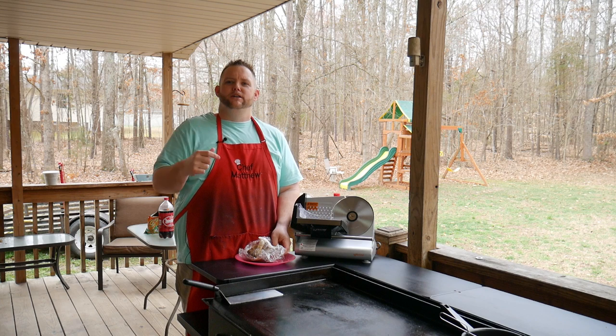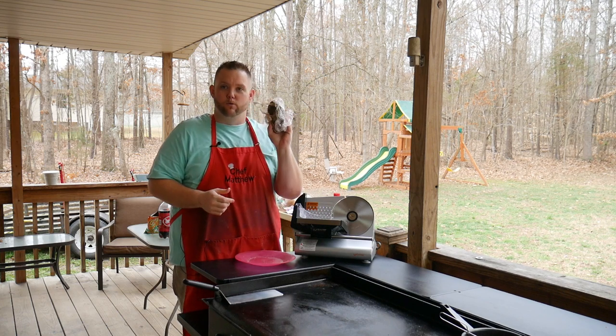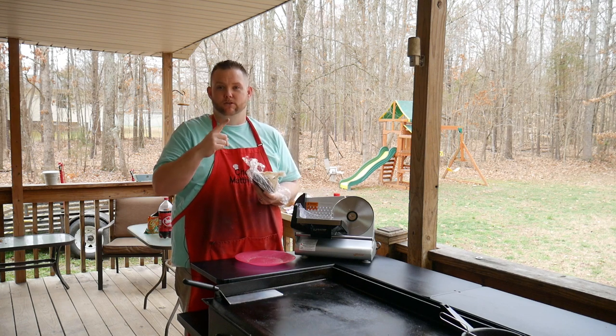Hey, what's up everybody, Hungry Hussy here. Today we're going to do our deer Arby's cheddar melt — whatever you're going to call this. This is our deer roast, like a top round. I have it in plastic wrap, put it in the fridge — it's actually been two days instead of one like I thought.